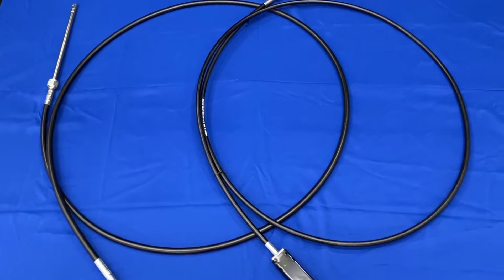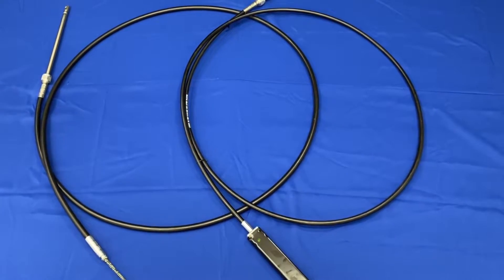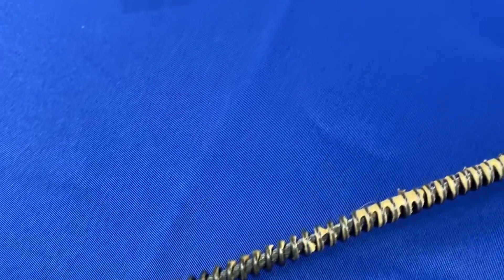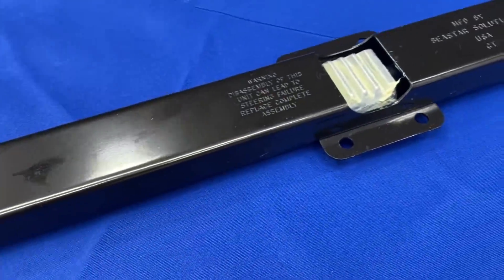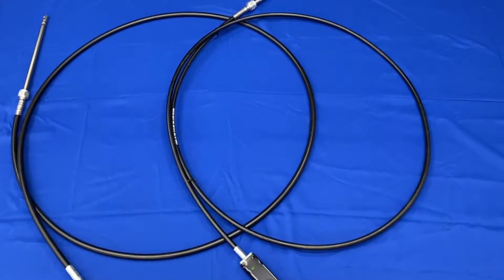There are two main types of mechanical steering cables: rotary and rack and pinion. Rotary cables wrap around a gear, while rack and pinion cables attach to a rack gear which is moved by a pinion. Both have specific advantages depending on their application.